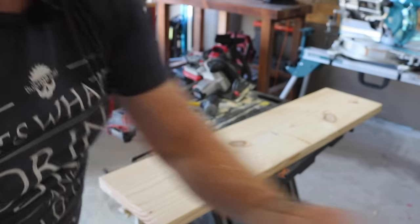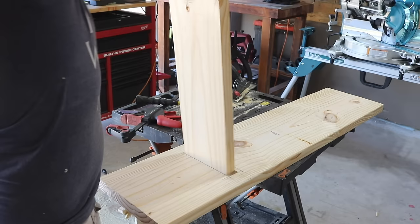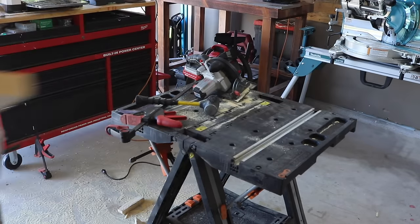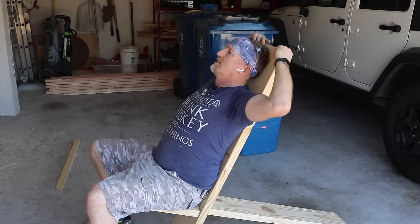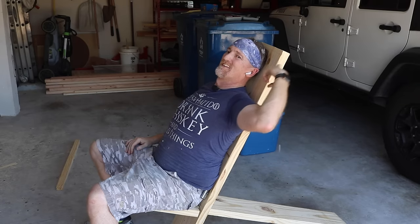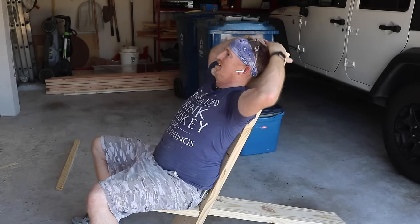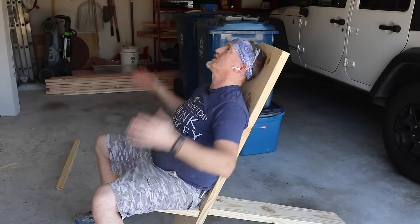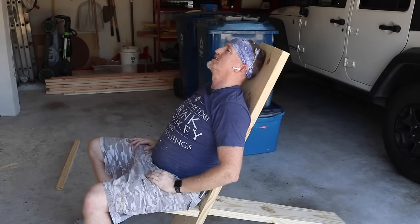I ran it through the planer. Alright, let's give it a spin. I don't know if I need all this length — do I need to be able to put my head back? I mean, if you're camping or stargazing... it's not too bad, actually kind of comfortable. I'll leave it at this length. I think if I took a foot off the back I'd be staring straight up, and I'm taking this more as a camping/hanging-out chair than a stargazer chair. If you wanted it just for stargazing, you'd definitely take another foot off.